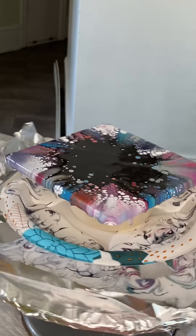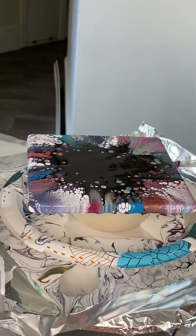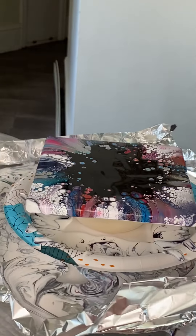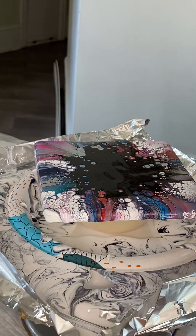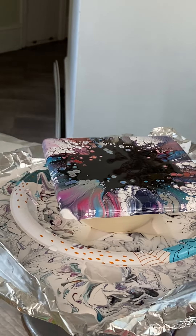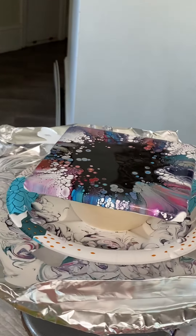My brain is on overload right now — I'm just not thinking straight. To me this looks fantastic. To you guys you might be saying, 'Oh my gosh, look at all that black.' Do not worry — that black is going to go away, and I'm about to show you how.